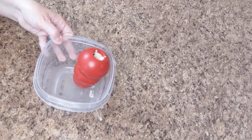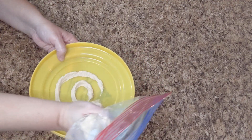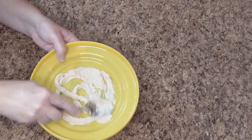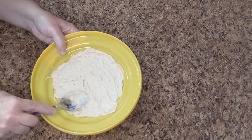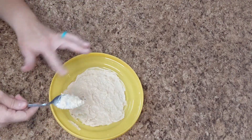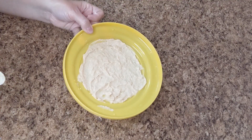If you don't have a Kong, no worries — you can take a frisbee, pipe some mixture in the middle, smooth it out, and either give it to your dog right away or pop it in the freezer so it lasts longer for them to lick out.